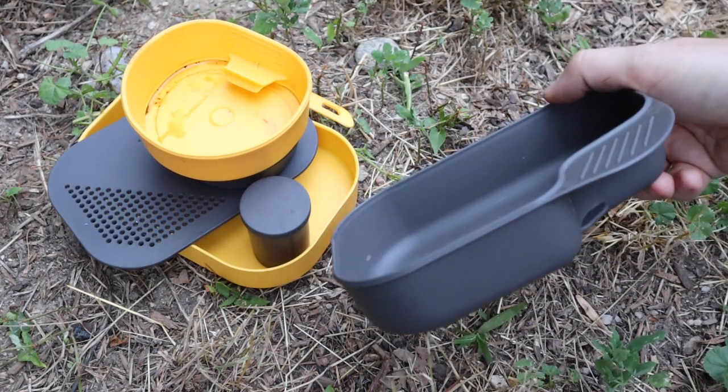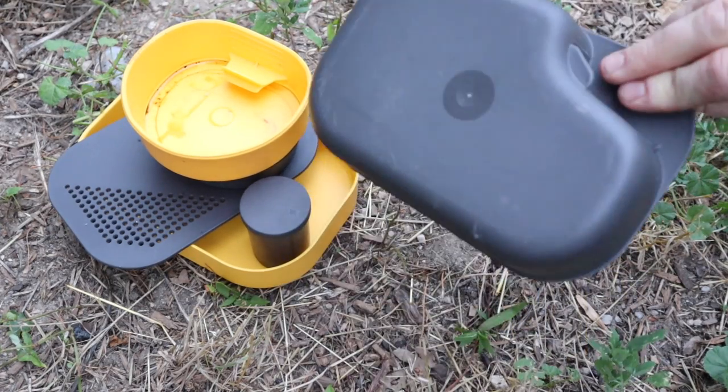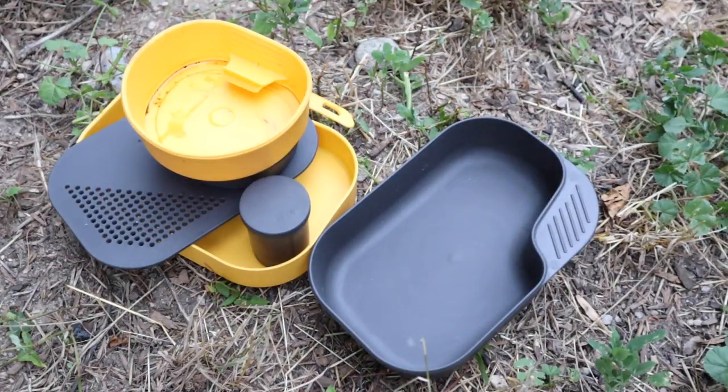The bowl itself is a little bit deeper than the lid. It has that angled portion where you can grab it — and that's also where you pop the whole thing out. Nice and deep; you can enjoy a lot of stuff in there.